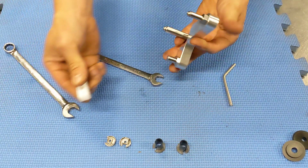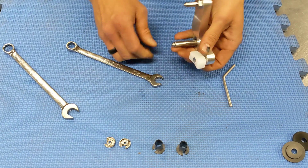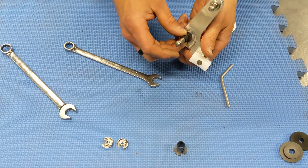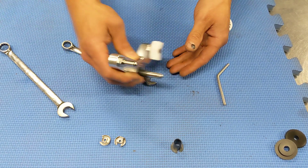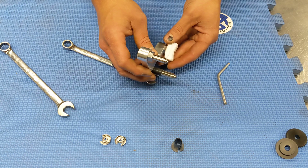After that, we can install the slider onto the slider pin, and we'll install one of the bushings onto the pivot pin here, which will allow us to slide that bracket into place.